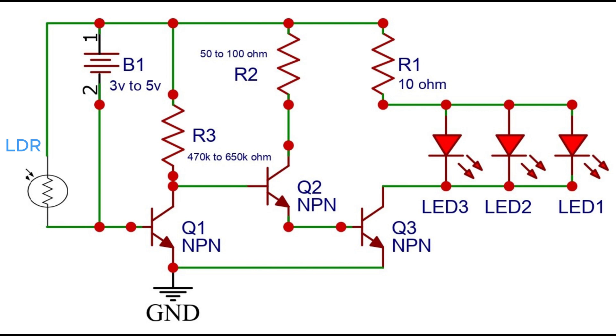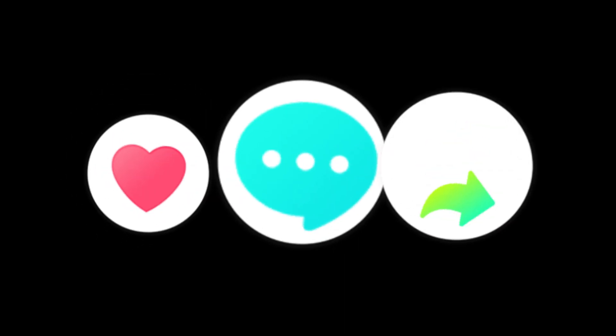That's all in this video. If you like the video, please subscribe to my channel. Thank you for watching.